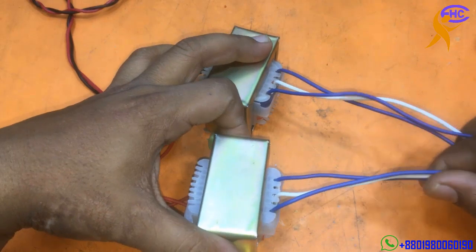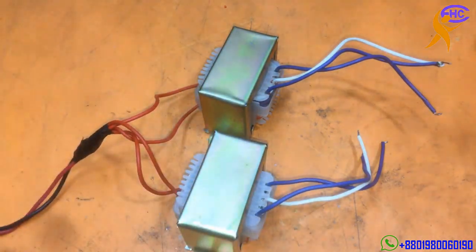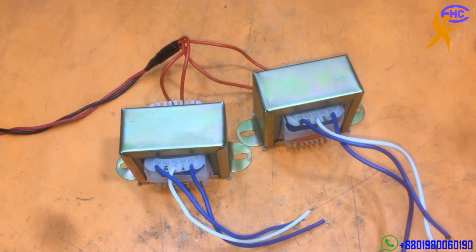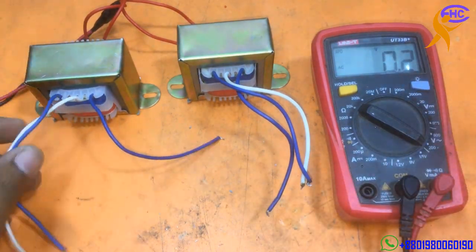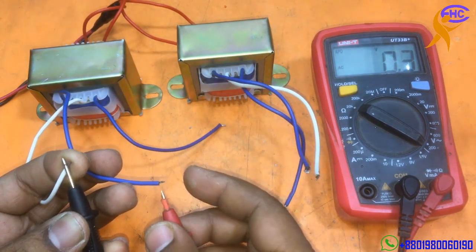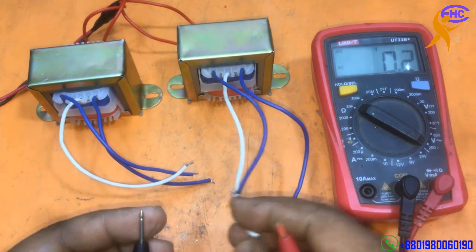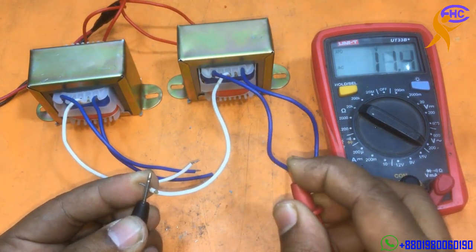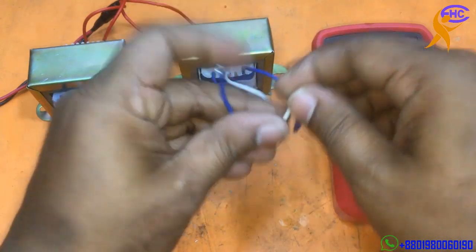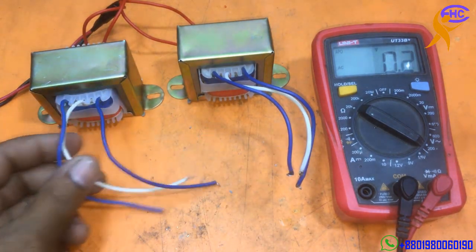This side is the secondary section and this red side is the primary section. I am using an AC plug on the primary section. Let's check the voltages. The white wire is the common, the green and blue wires are 15 volts each. So white and blue is 15-0-15 on both transformers.